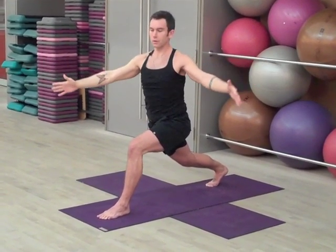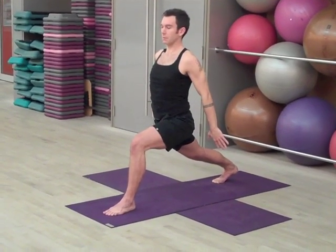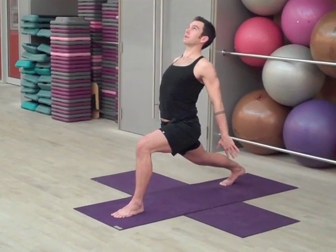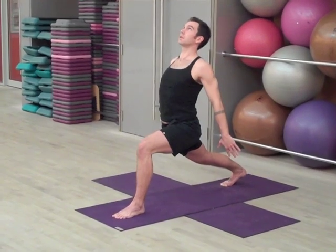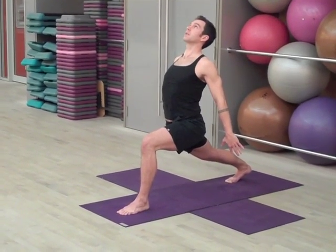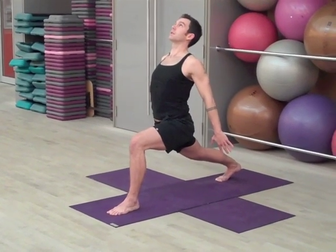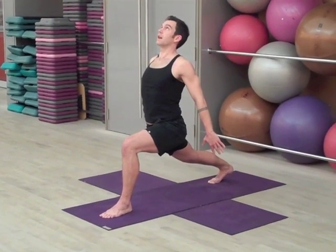Come back to center, drop the hands, palms away from you. Now press into the back heel, bend the front knee, and take the chest up. One, two, three, four, and five.